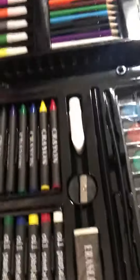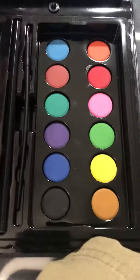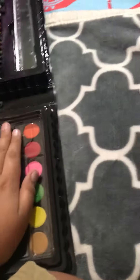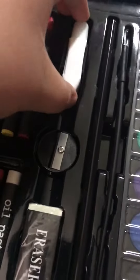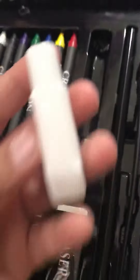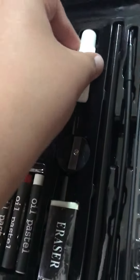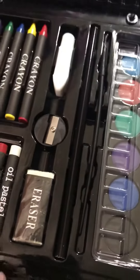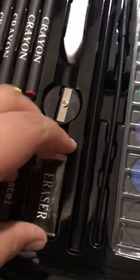I don't know, okay so there's paint — I'm pretty sure it's paint that you put in water. There's a sharpener, and I think there's whiteout or paint, acrylic paint, and there's also an eraser right here.